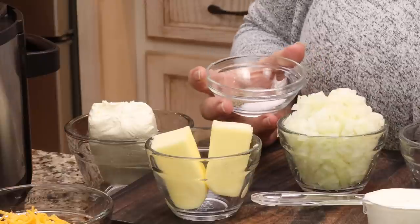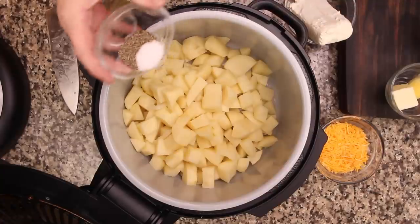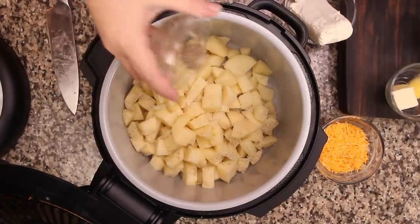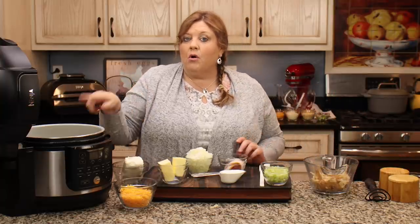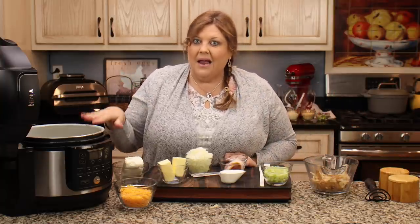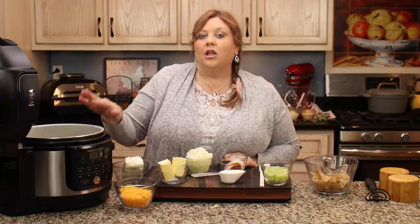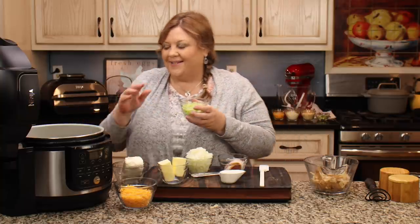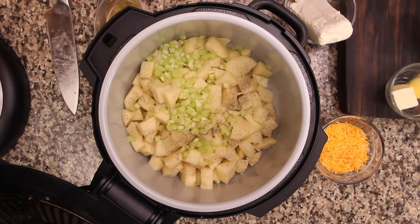For seasoning, I have one teaspoon of fine grind sea salt and half a teaspoon of black pepper, and I just sprinkle that right over the potatoes. Pepper is optional. Salt is pretty important, but don't go overboard because we also have cheeses going in that will increase the salt level — I found one teaspoon for three pounds is good, then I taste at the end. I also have one celery stalk diced finely in about a quarter-inch dice.